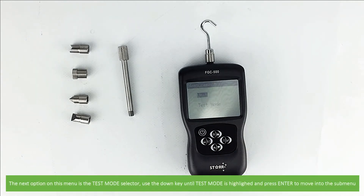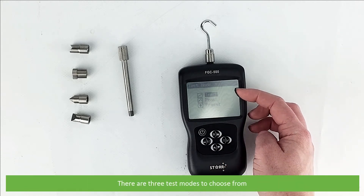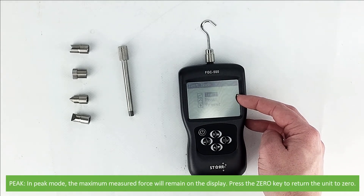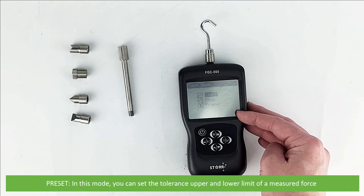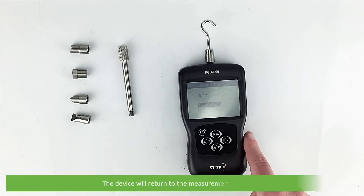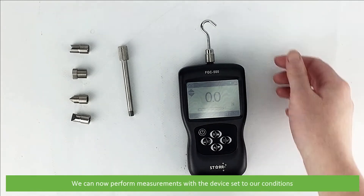The next option on this submenu is a test mode selector. Use the down key until test mode is highlighted then press enter to move into this submenu. There are three test modes to choose from. Track is the real-time measuring mode. In peak mode the maximum measured force will remain on the display — press zero to return the unit to zero. In preset mode you can set the tolerance upper and lower limit of a measured force. Press the up and down keys to scroll through the options and then press enter to select. Press back to return to the main menu and again to return to measurement mode.